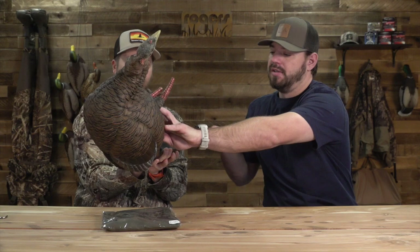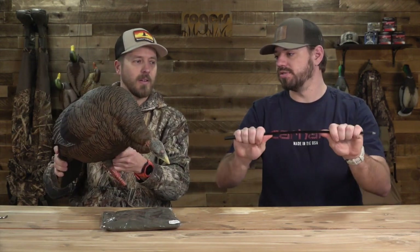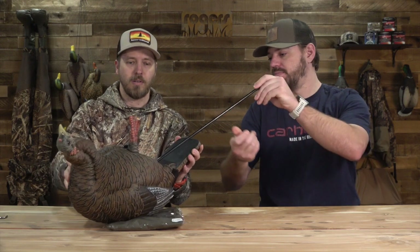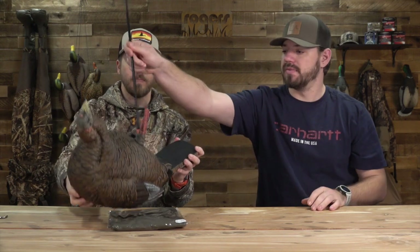So a couple other features — they have some really, really nice stakes. I'll pull this out. This thing's like 10 millimeters thick, 19 inches tall, super durable stake. It'd be tough to break that one. It's got a storage part that you just pull it out of there and it goes into the bottom of the decoy just like that. Pretty simple.